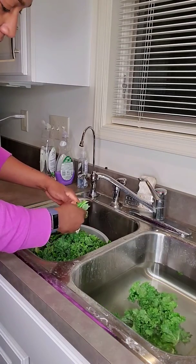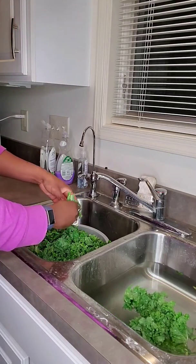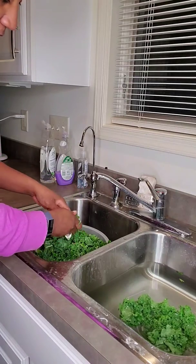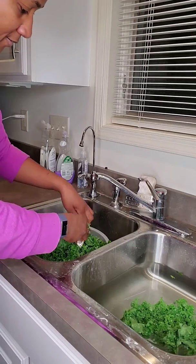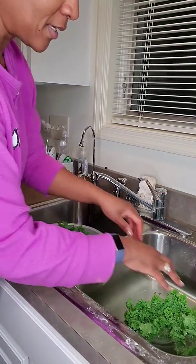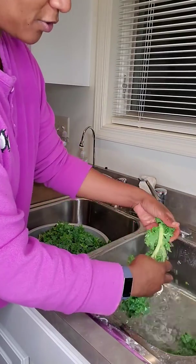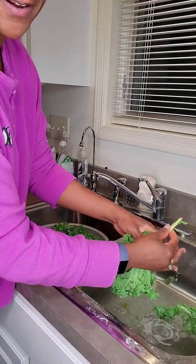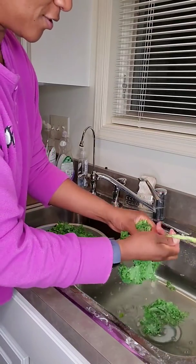Also, wear something that's not so nice. I have this ugly shirt on top of my workout clothes because I don't want to get — as I'm ripping these — some of the baking soda water will spray out on me. And then I will rinse this really good to make sure there's no baking soda left on here, and then go ahead and finish preparing the kale as normal.